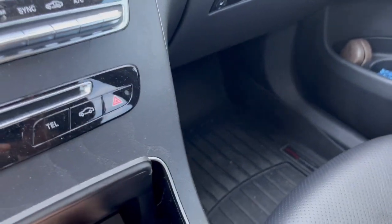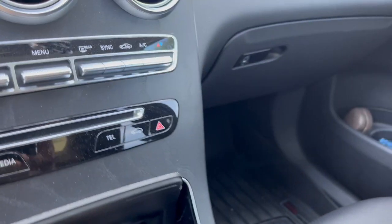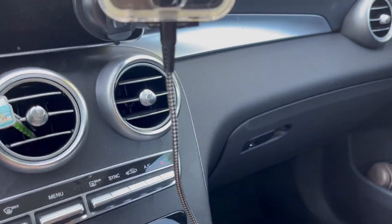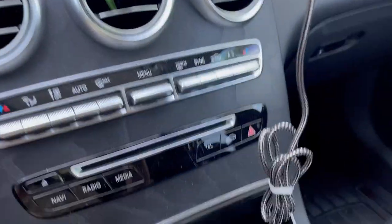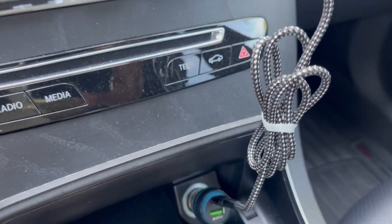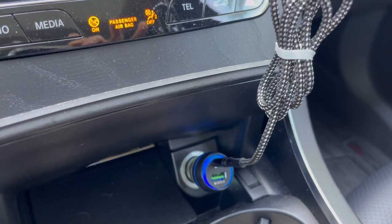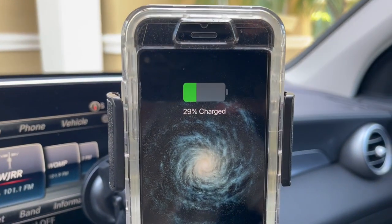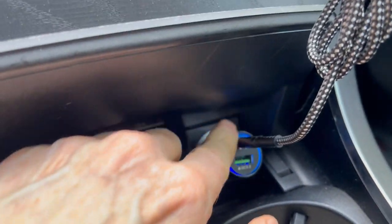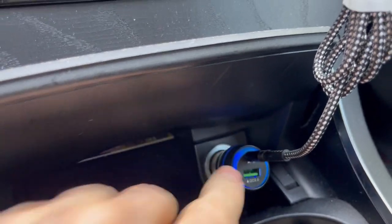So I'm going to plug it in and plug this into my phone, but the car is off. You can actually have this plugged in all the time and it will not drain your battery, because if the car is off, that thing is off too. Let me start the car — and there it goes, now it's charging. You can tell it's charging when that blue light is on.